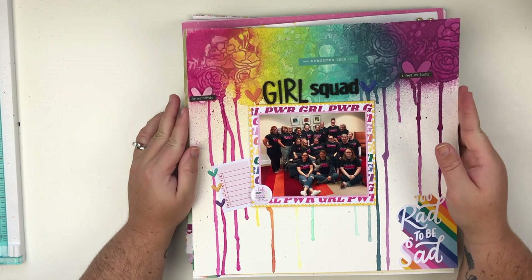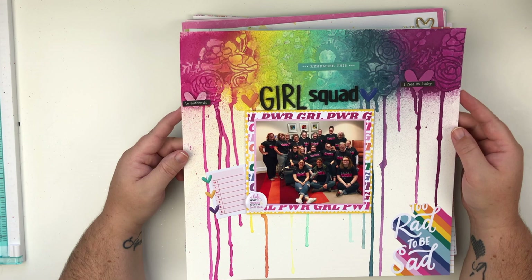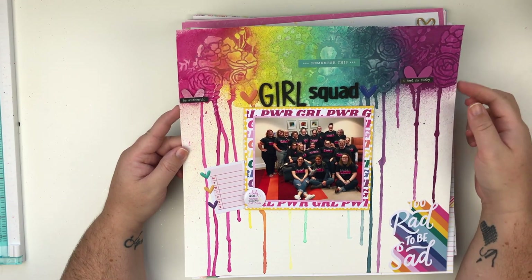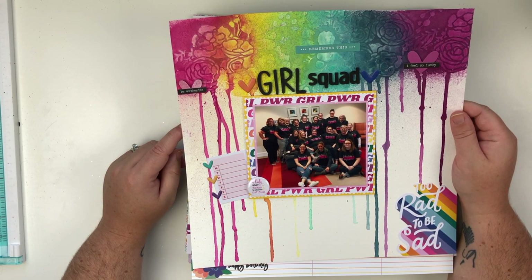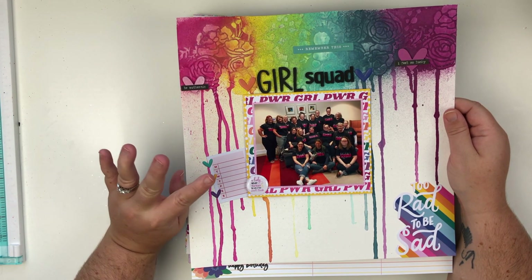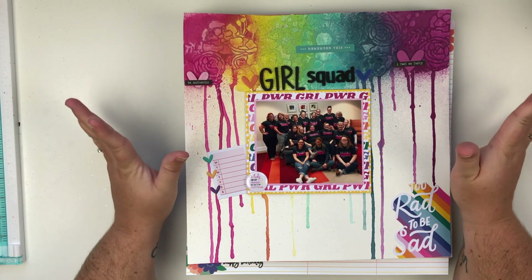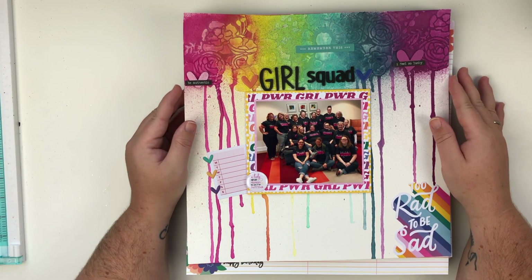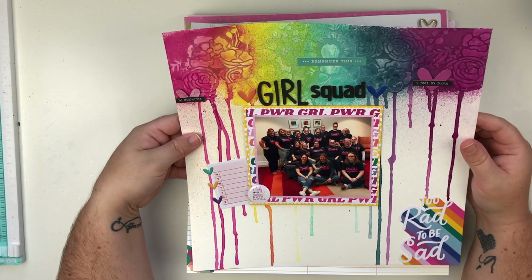This was from the extra live for my patrons this month because they helped me reach 40 patrons, which was a goal of mine for a while, so their reward was to get an extra live. I created this layout live for them in our Facebook group and it was a lot of fun. They have been wanting more mixed media — the overwhelming response over the past couple of months has been mixed media — so if you can see, a lot of these layouts have mixed media because that's what they want and they get input because they're my patrons.